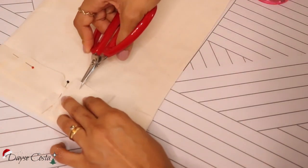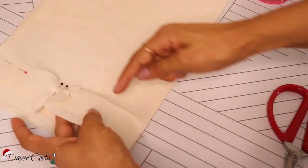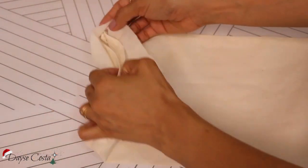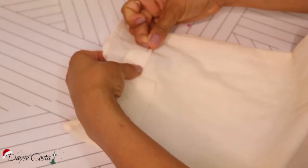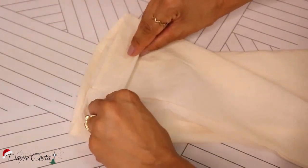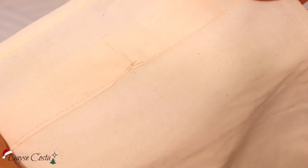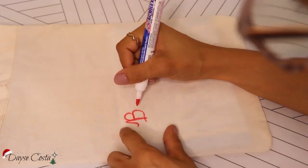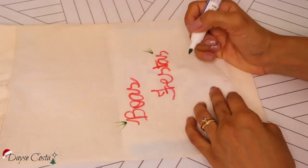É só passar uma costura nessa parte de baixo. Pronto, costurei. Agora é só abaixar essa tira, jogar ela toda pra baixo, e aí eu vou virar a pontinha pra dentro pra poder dar acabamento e formar o tunelzinho onde eu vou passar o meu cadarço. Aqui no meio eu tenho uma abertura onde eu vou passar o meu cadarço. Coloquei um papelzinho ali dentro pra não manchar, e também decorei meu saquinho. Você pode fazer da forma que você quiser — inclusive enfeitar com fita de cetim, pintar com tinta. Dá pra fazer várias coisinhas legais.